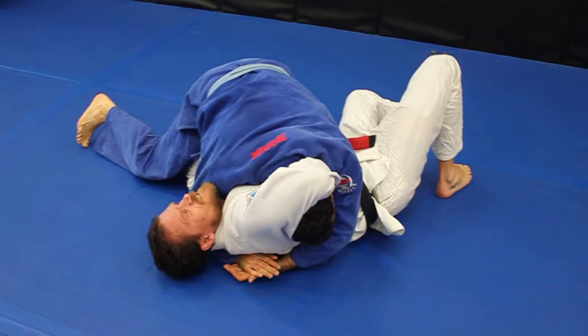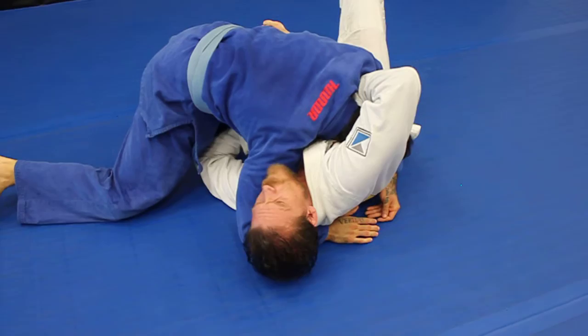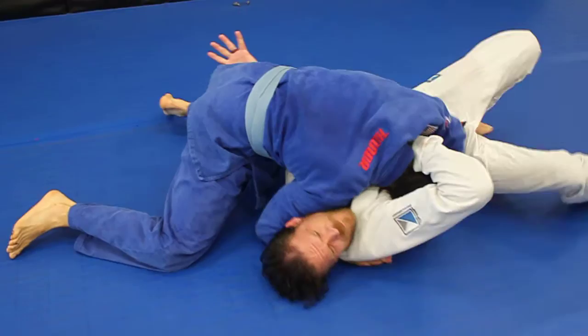But as soon as I feel him jump to that side, my option is to take this hand and feed that far side collar to this hand. So as soon as I feel him jump over, I feed it, I grab that collar, and even when he starts to put pressure, I spin under him and choke him with this loop choke. It's like a guillotine but with the gi.